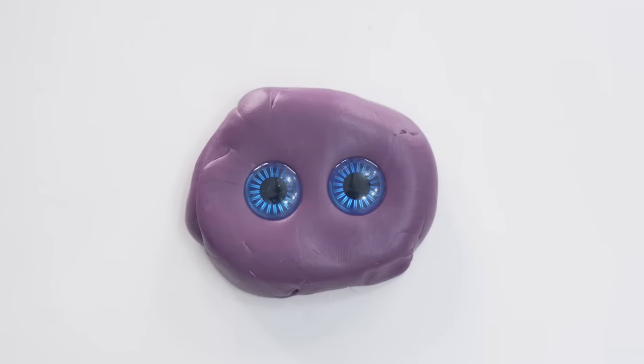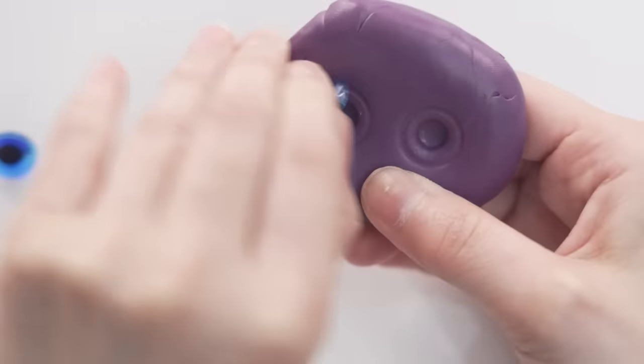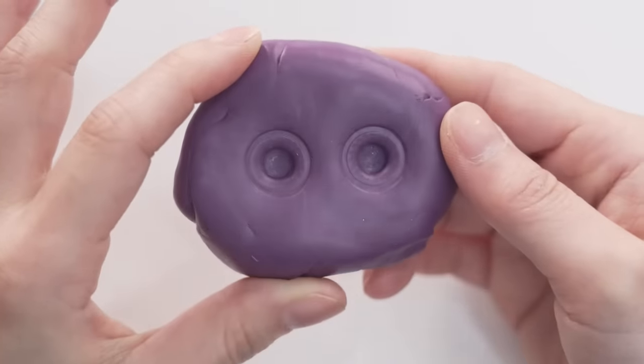Now I'm just going to wait about 20 minutes until it hardens. It's actually been about three hours. Let's see how it looks. Perfect — no bumps, no holes. Looking great.